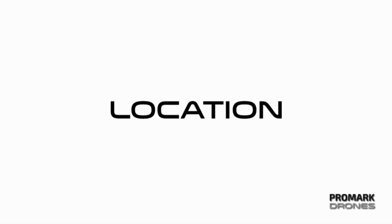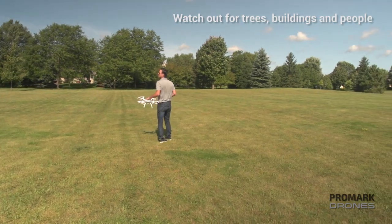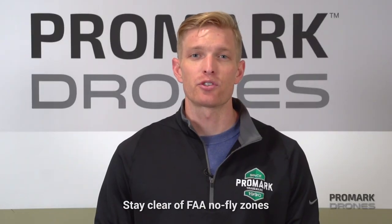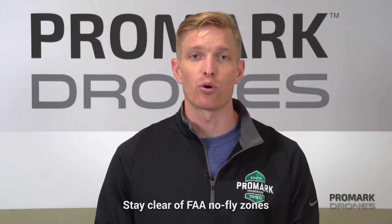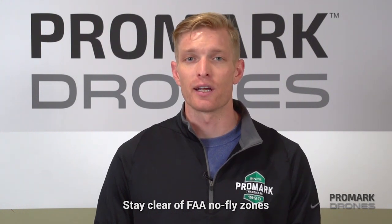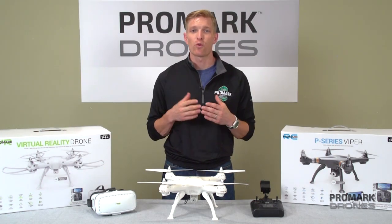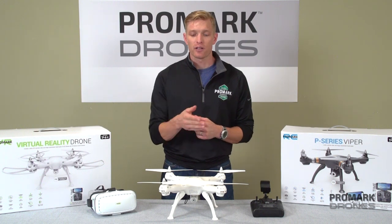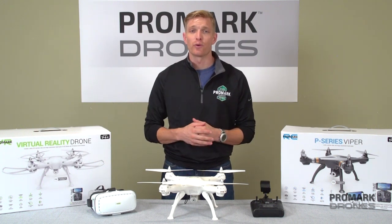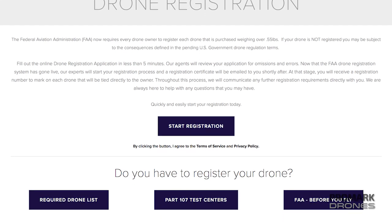Tip number three: pick a good location for your drone. Be mindful of trees and buildings as well as other people, and make sure you stay away from any restricted no-fly zones according to the FAA, such as airports or any other regulated airspace. According to new FAA regulations, pilots must now register themselves before flying. You can do that by clicking on our link below, which will take you directly to the FAA website where you can register and find other rules and regulations.